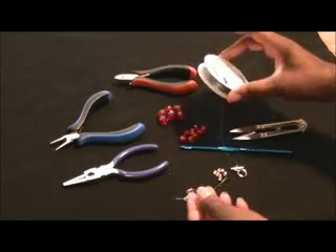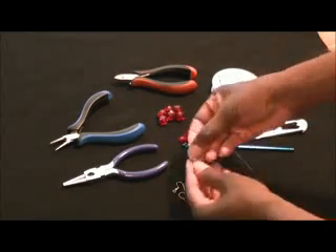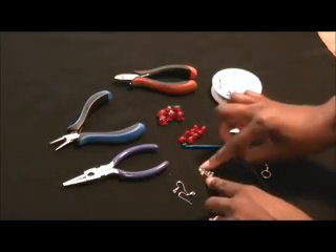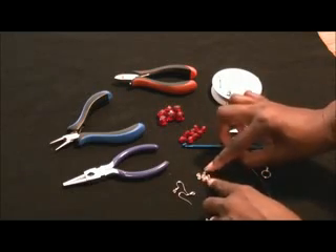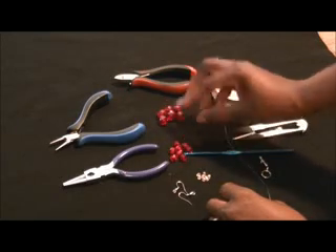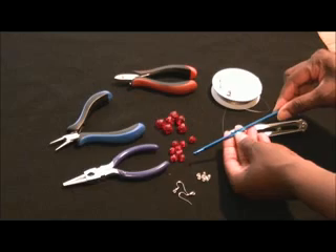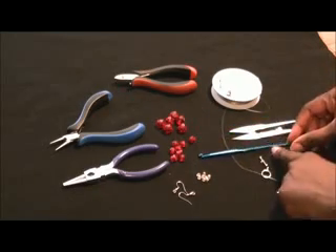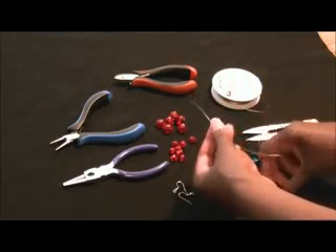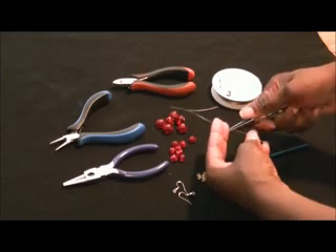I also have just some basic beading wire. I have my fisheye hooks for my earrings, and I have my eye and my hook for the necklace to close it. I have my small beads — clear beads with the silver inserts. I have some burgundy or deep red crystal beads. I also have my crochet hook, and this is a size G. And I also have my snips because this wire is pretty thin and so flexible that sometimes it's hard to cut it with a wire cutter, so the snips work easily.